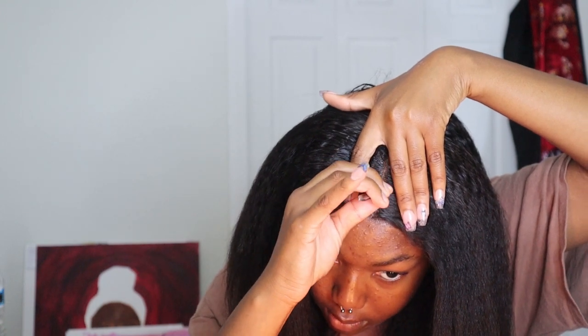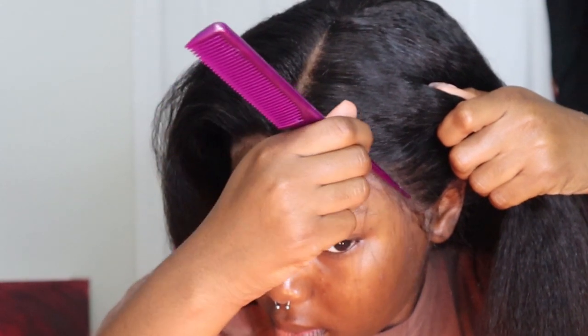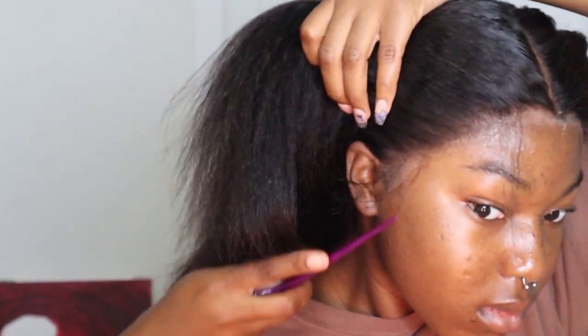I had to pluck the part a little more because for my liking it was a bit too dense. If you don't want to pluck your part, you can just add concealer — it gives you the same look. Now I'm parting off some baby hairs. I did minimal baby hairs but later on I added more.